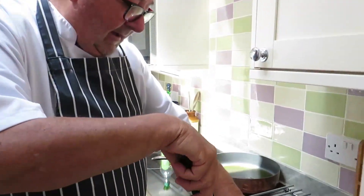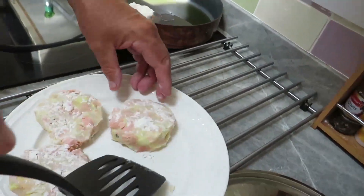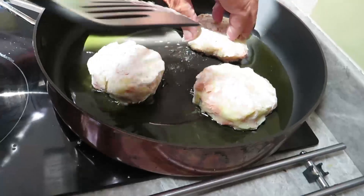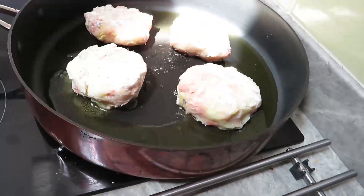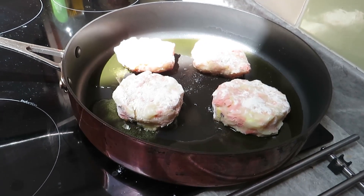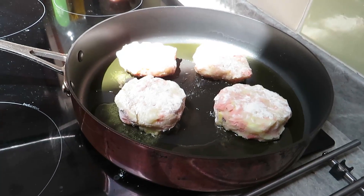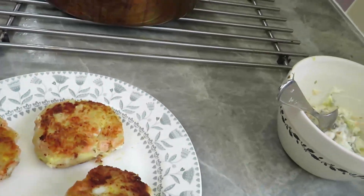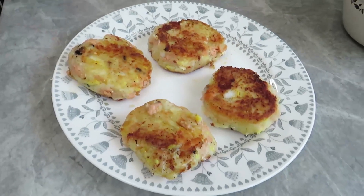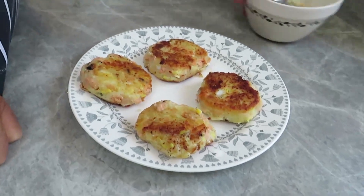The fish cakes have been in the fridge for about half an hour and they're nice and firm. I'm going to pop them in the pan and sauté them. There we go, pop them all in. Cook them in the pan until they go nice and brown. Some people use raw fish in fish cakes — I use cooked fish. If you use raw fish you'll need to cook them a little bit longer. I've cooked them for about five or six minutes. Bring them out and put them on the plate — there we are, four delicious fish cakes of salmon and smoked haddock.